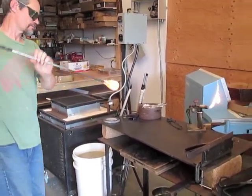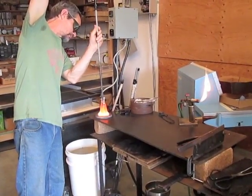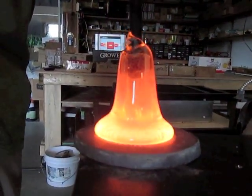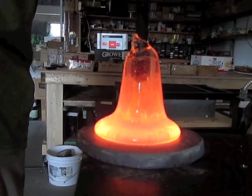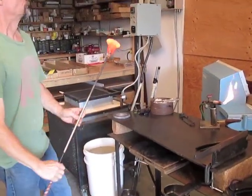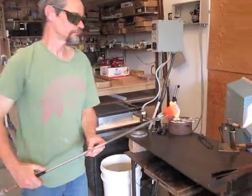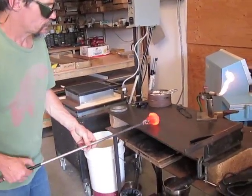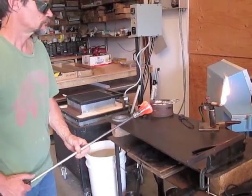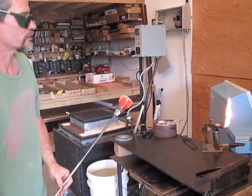And now I'm going to pick up the pattern. I get a chance to do a little bit of shaping on it here, but I can't press on that or I might distort the design.